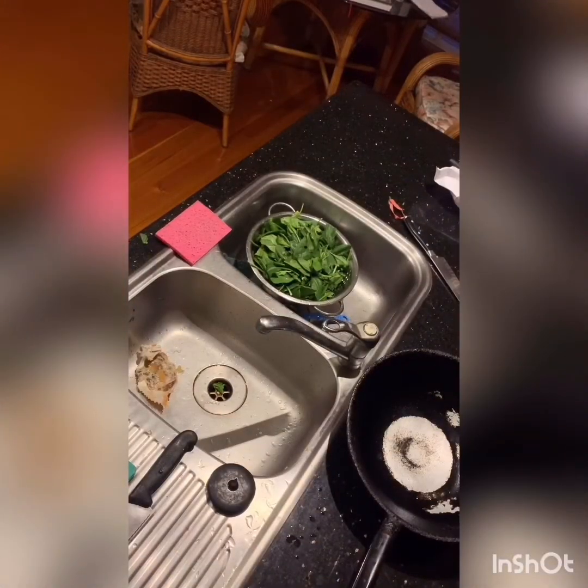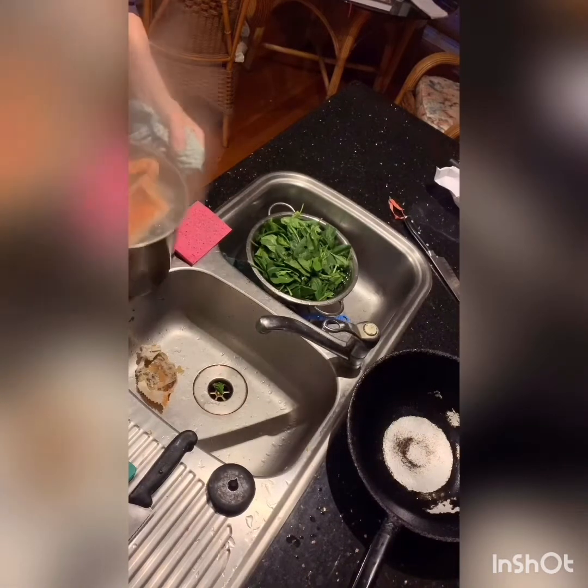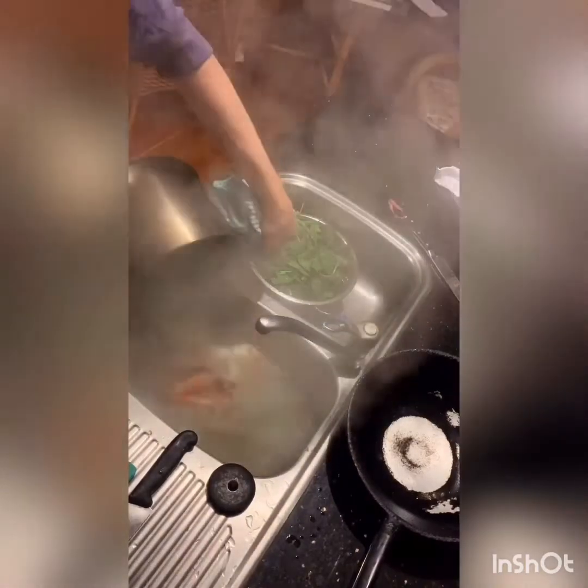Now we have the blue summer crab. We're going to put them in the water, which is boiling. Swish them around so they fill in the water. The crabs have been boiling for 10 minutes in the water.